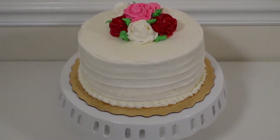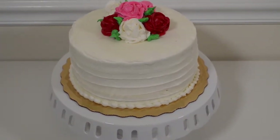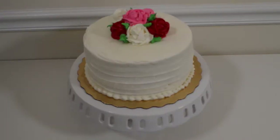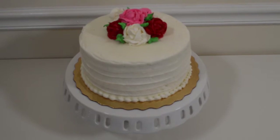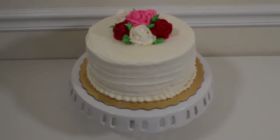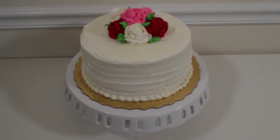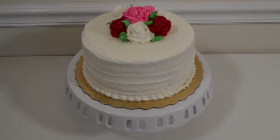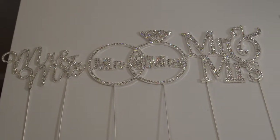Hi everyone! I wanted to share with you a quick, easy, and budget-friendly way to bling out your cake at your next event. You can do this to a wedding cake or a sweet 16 cake — the options are endless. I'm going to show you a variety of blinged-out cake toppers that we currently have in our shop. I'll make sure to provide the link below, so let's get started!